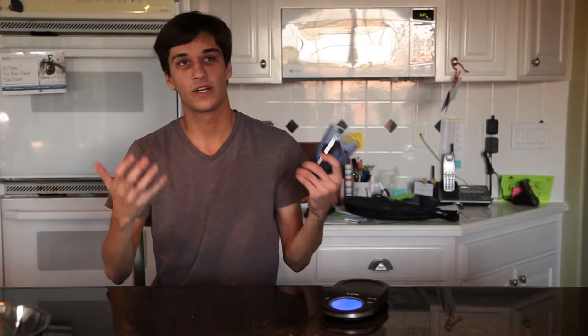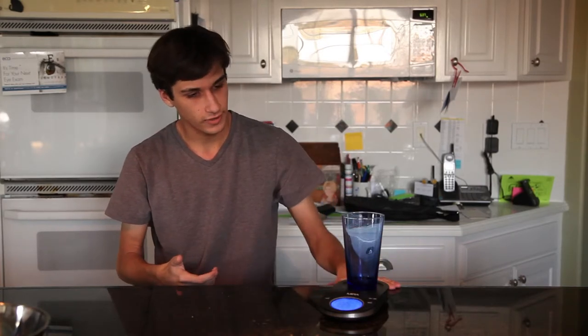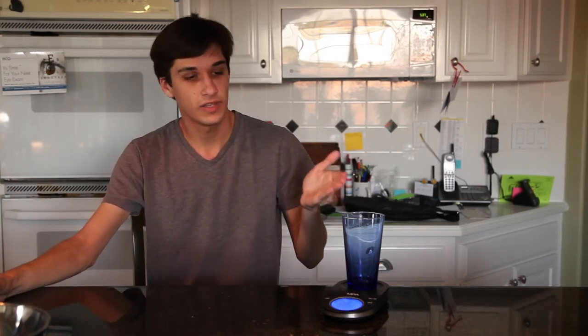Now like I mentioned, the tare function allows you to compensate for whatever container is placed on it. So if we were to place this glass of water here, you could just hit the zero function on that, and that will compensate for the weight of the glass.